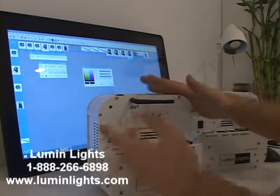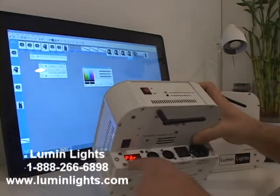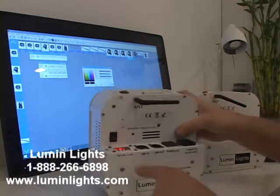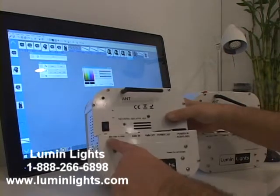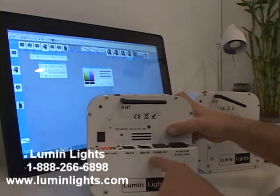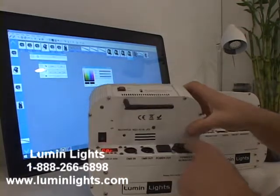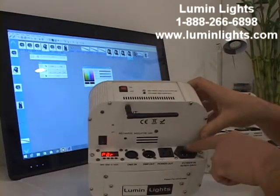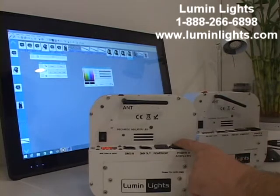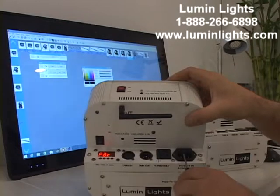Let's go over the features. We've got the power switch to turn the light on and off. You've got your four-button LCD display screen with menu, down, up, and enter buttons. There's DMX in and DMX out, power in and power out. Your fuse is located right here underneath this little black cap.